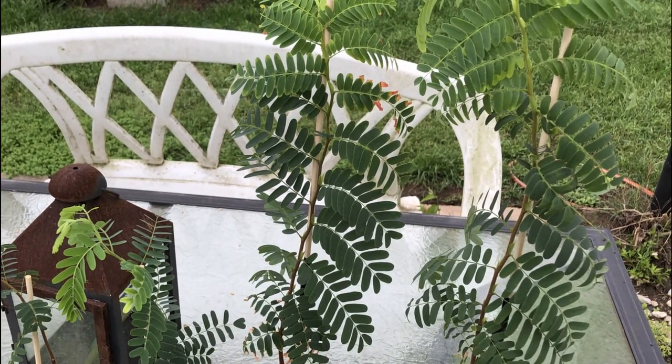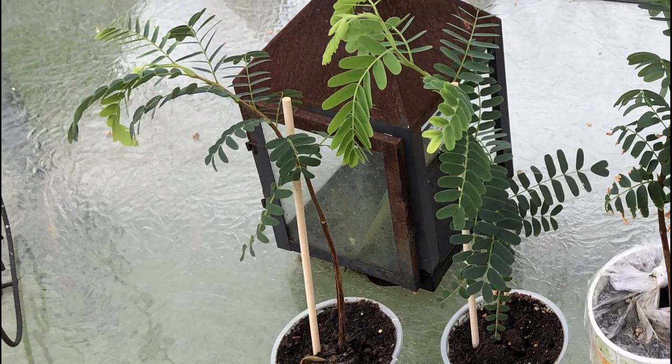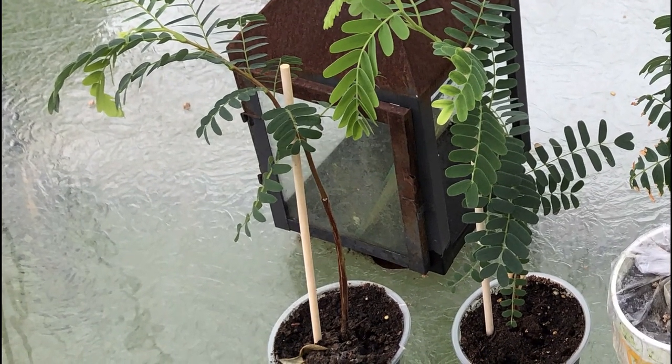The weather was warm enough for them to go outside, and I also take a look to see how much they've grown. I supported the seedlings with wooden dowels at this point.